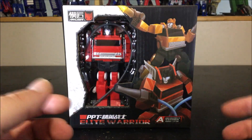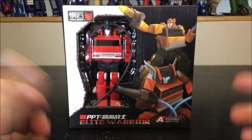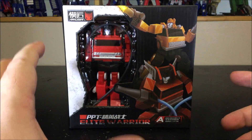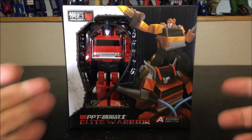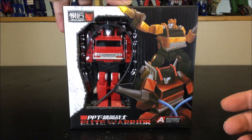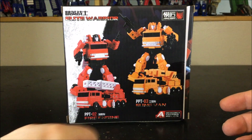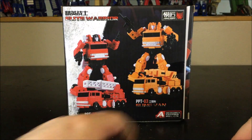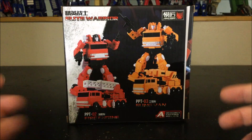Hello and welcome to another special video review. Today we've got the Papa Toys Elite Warrior, which is their version of a big legend/small deluxe figure of Inferno. Here's the box — there's not much on each side except for the back, where we've got Inferno and the repaint/remold of Grapple.